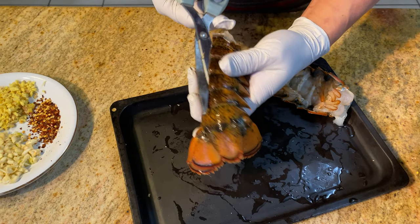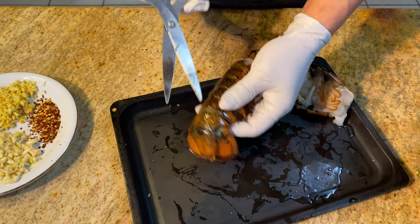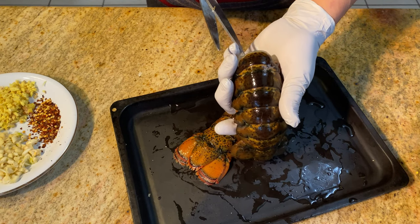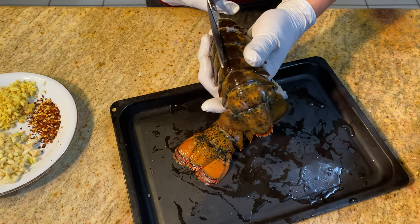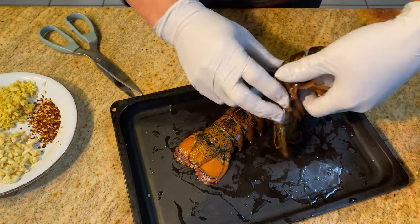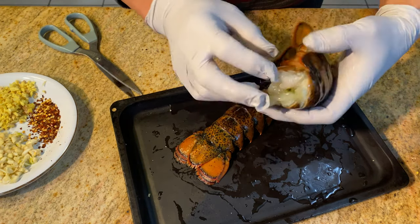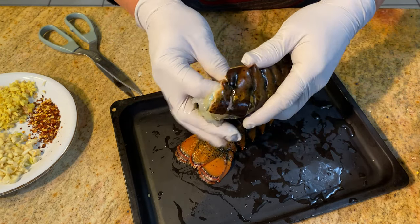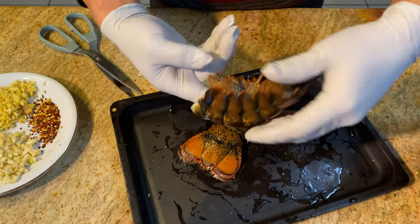Step two: open the lobster and release the lobster meat using scissors. Insert a finger to separate the meat from the shell.